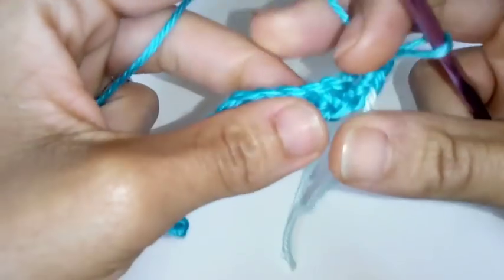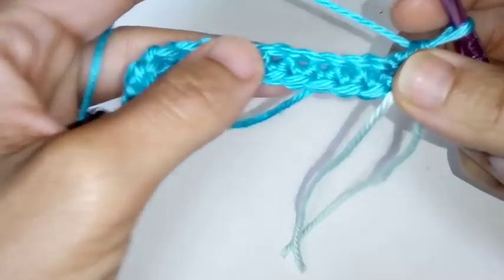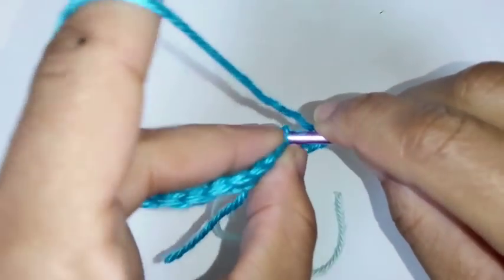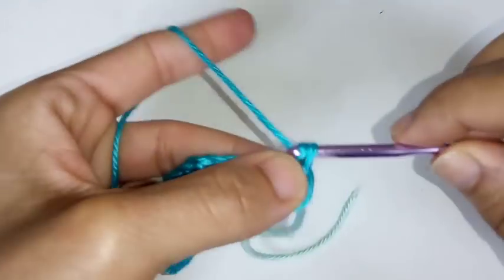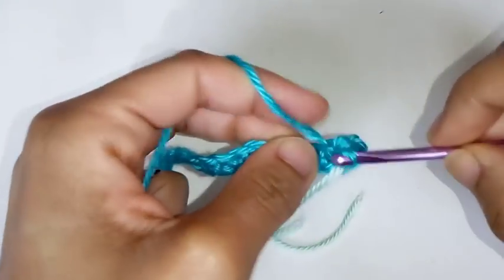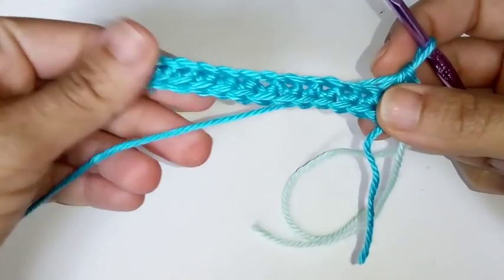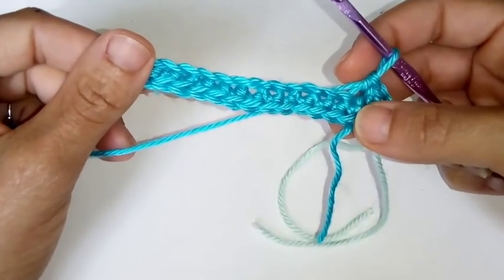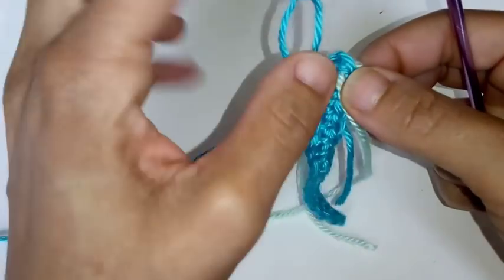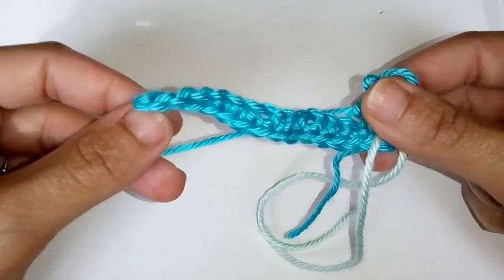We're placing a marker here because every time we come back around to this stitch for each row, we're going to place 3 stitches into the center part. Now we're going to work on the underneath of the chain, placing single crochets all the way back down. You should have a total of 14 crochets on the opposite side — not including the 3 right here. Pause your video and I'll meet you at the end of this row.